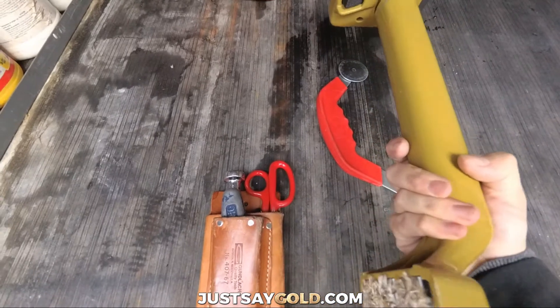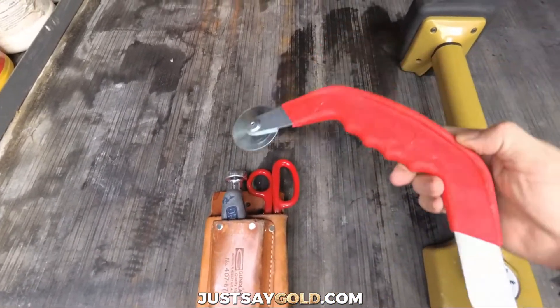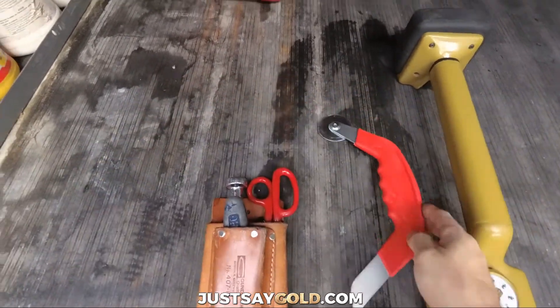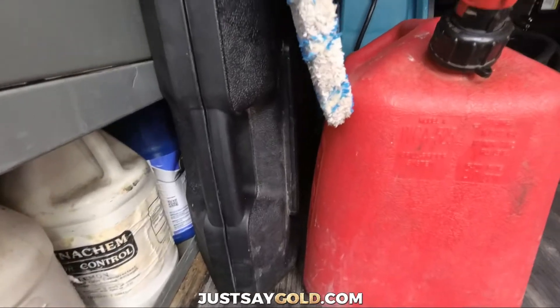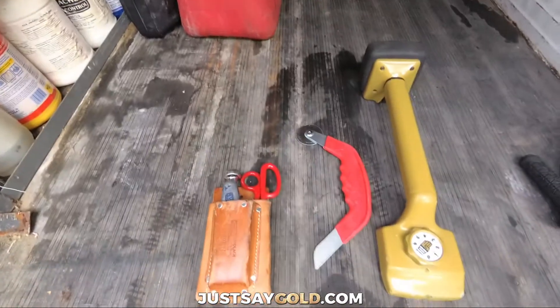A kicker, just for small areas and for adjusting the power stretcher. And this awesome tool, the Easy Tuck by Taylor Tools. And of course, a power stretcher as well. And that's it for carpet stretching tools.